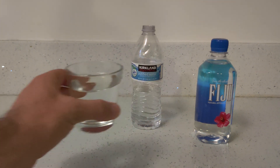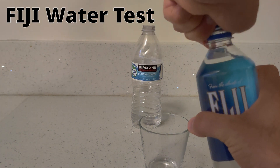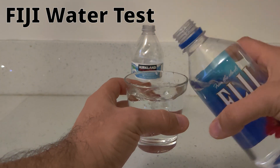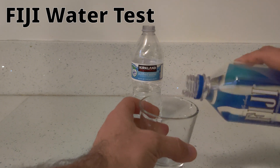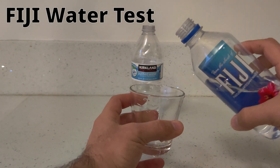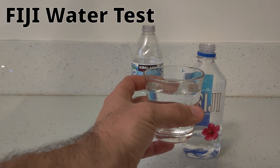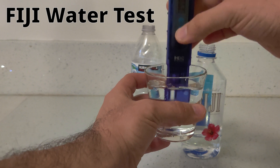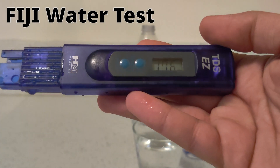Let's dump this water out and test the Fiji one next. I'm going to go ahead and rinse the cup first. Now let's go ahead and test it. Fiji water tests at 176.